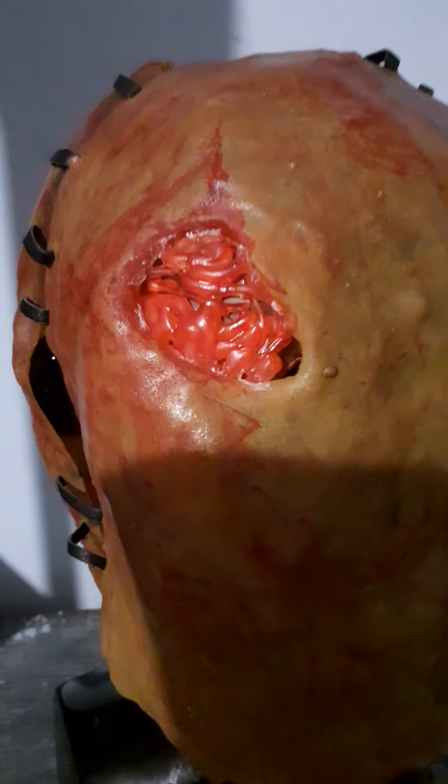In the movie, one of his victims sneaks up behind him with a hammer and smacks him on the head. This hole represents his literally exposed brain, which I think is pretty gnarly.